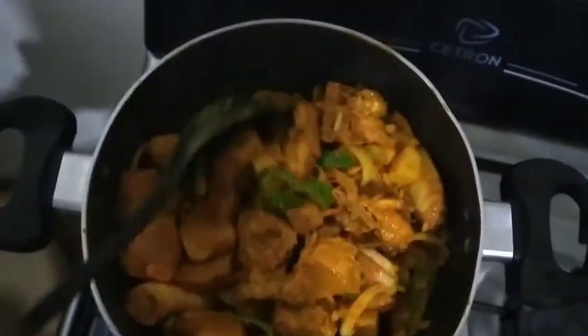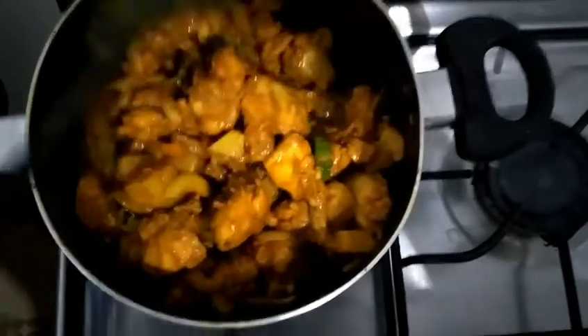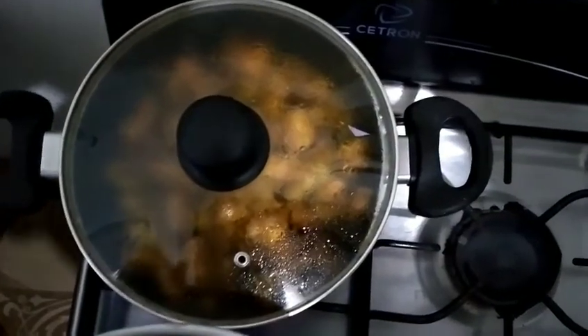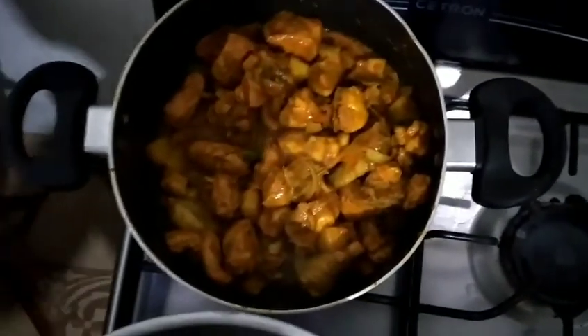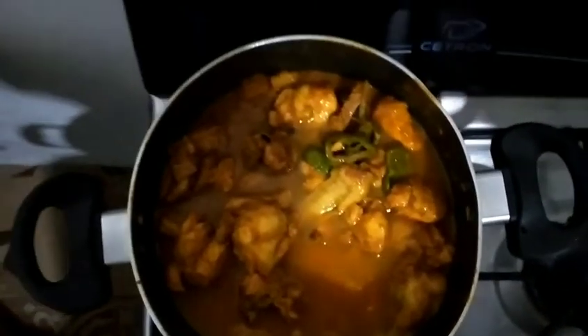You have to check it every now and again to see what's going on, what's popping. So I'm checking what's popping. I'm going to add a generous amount of water to cook it down. I'm going to allow the chicken to cook for 15 to 20 minutes.